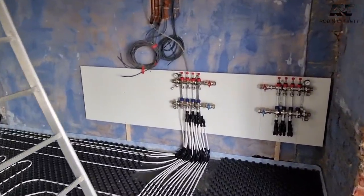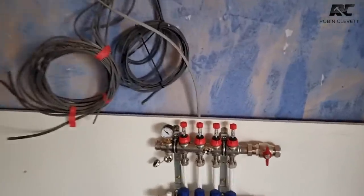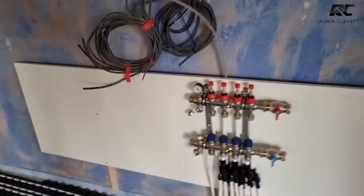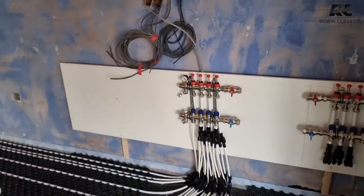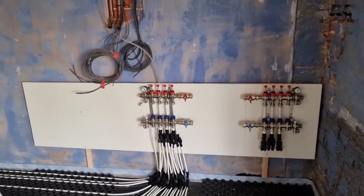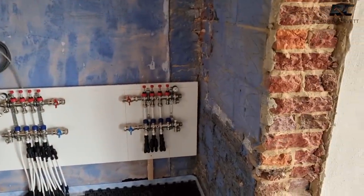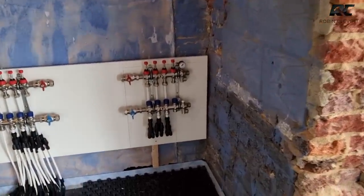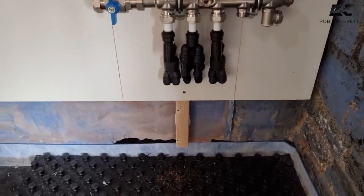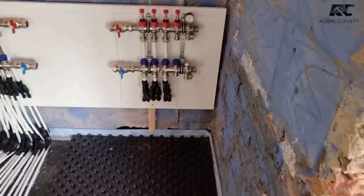The reason we keep it under pressure is to make sure there are no leaks. If someone nicked a pipe you want to know about it straight away — as soon as you see that dial drop off you know you've got a problem. There's the second manifold for the other side of the building. We've cut a hole through the wall below — you can just about see it above the expansion strip — that's where we'll take our tails through for the other side.